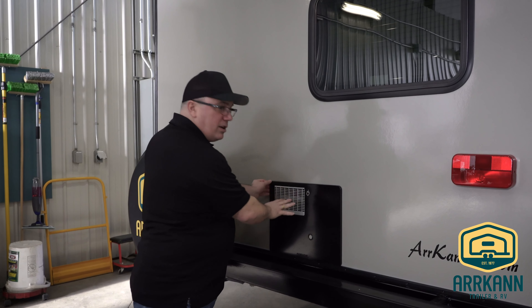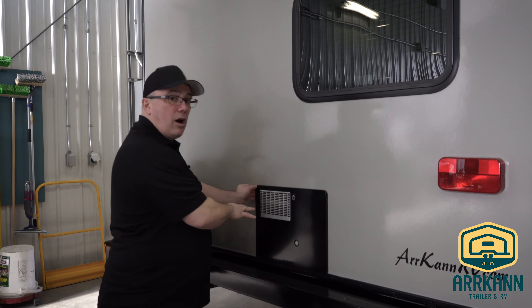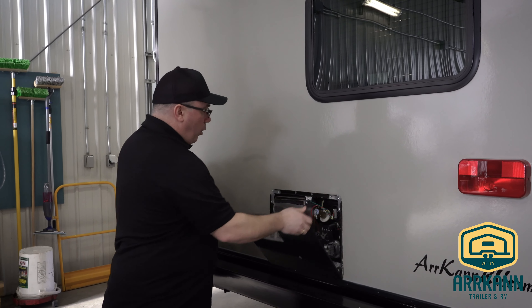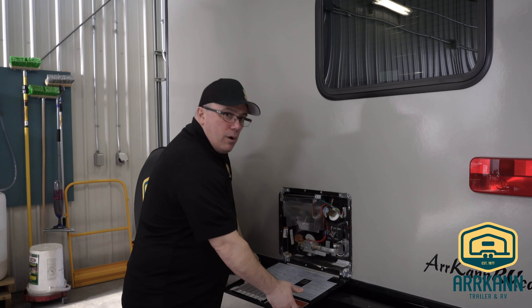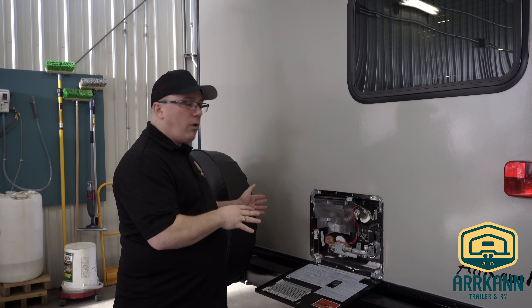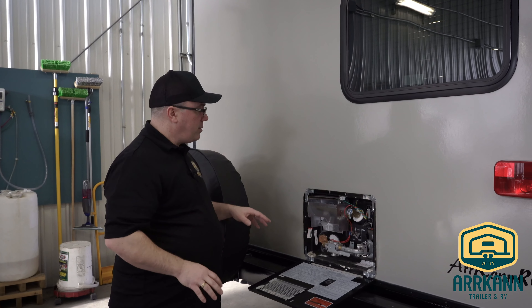This panel here does get hot when the water heater is operating, so make sure your kids know not to touch it. Simply just twist this tab and we'll open it up. There's nothing you have to do out here for the standard operation of your water heater — it's all done from the inside, but I want to show you a couple of things out here to be aware of.